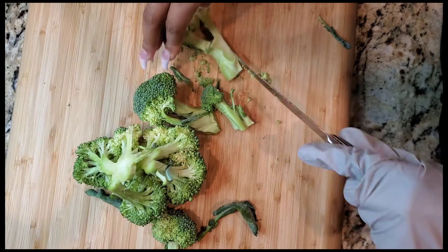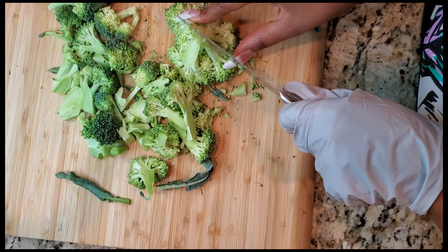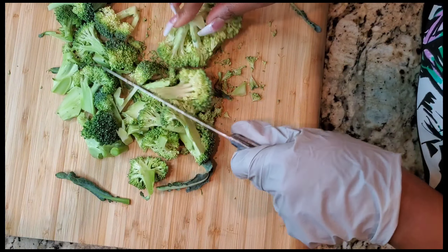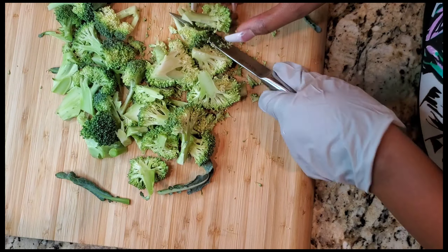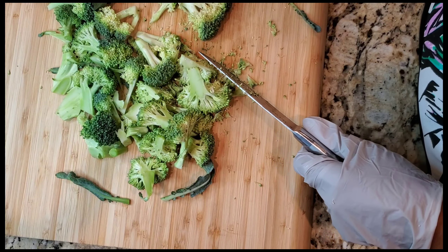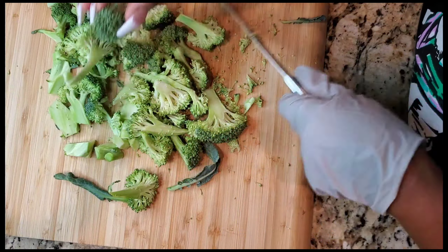I'm just taking y'all along the journey with me — it's just something that I've been wanting to make. So I decided to run to the store and grab some oyster mushrooms. I also have some organic broccoli here that I'm chopping up. I'm going to scrub the oyster mushrooms and chop those up as well. I think what's really going to bring this out is the flavor, so we're going to see how this turns out. I hope it turns out good y'all, so let's go.